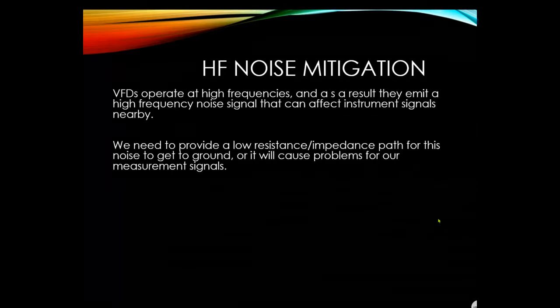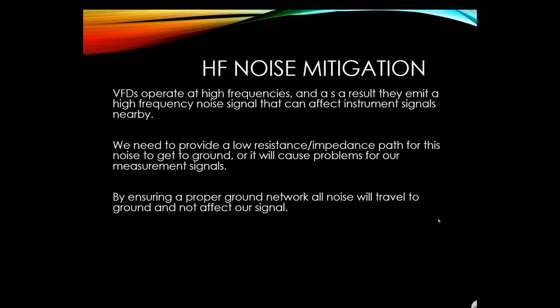We need to provide a low resistance impedance path for high frequency noise to get to ground, otherwise it will cause problems for our measuring signals. By ensuring a proper ground network, all noise will travel to ground and not affect our signal. The grounding system must have a sufficiently low ohmic value so that high frequency noise is captured and taken to earth.